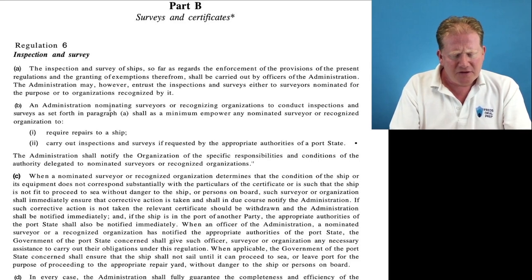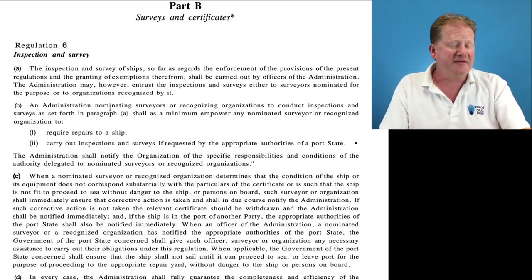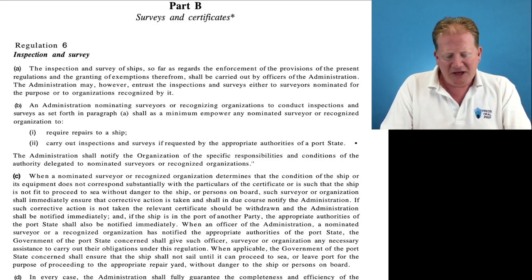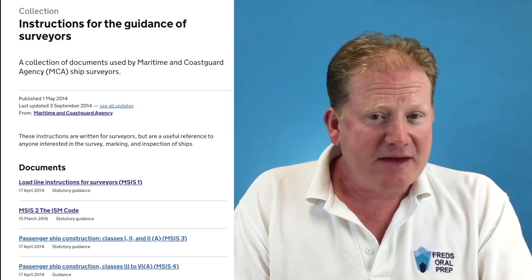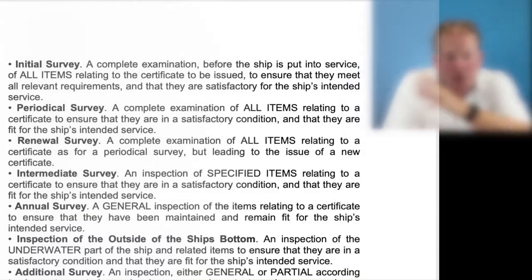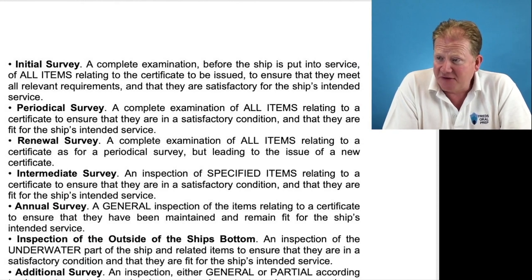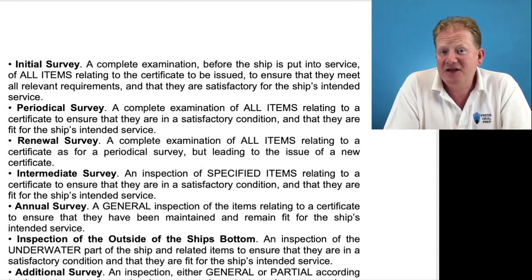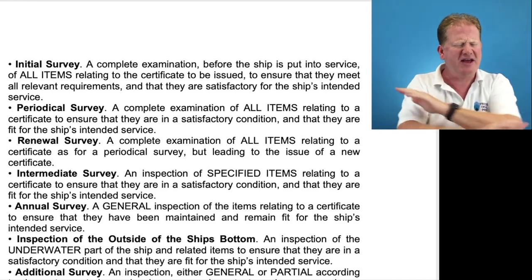What types of ship survey are there? In the notes it lists all of the surveys, and it is worth learning these. I found these surveys in something called MCIS 23 — basically the Instructions to Surveyors. On screen you'll see we have different survey types. There are seven types of survey carried out as part of the survey system. We have an initial survey, which is a complete examination before the ship is put into service — all items relating to the certificate to be issued are checked to ensure relevant requirements are satisfied. Everything is going to be checked.